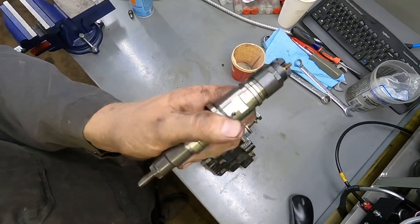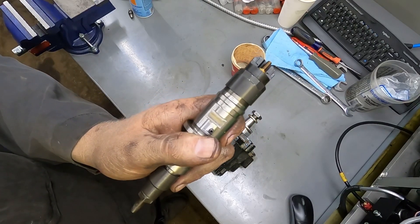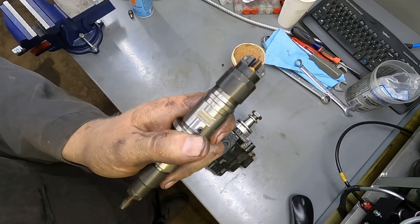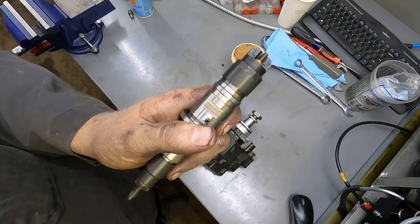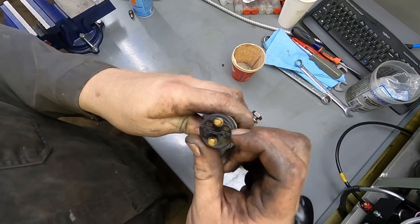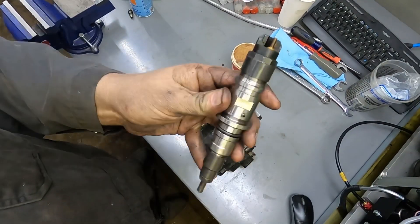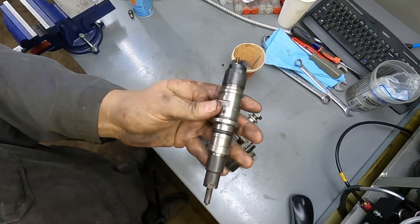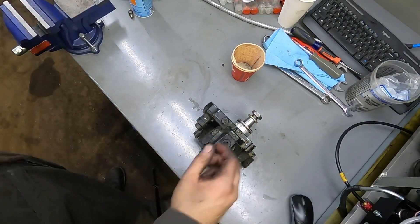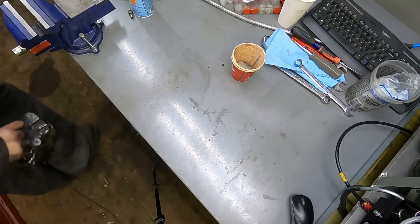There are a bunch of different injector variants in there — pickup and cab chassis are different, and the newer trucks are different too. Go back and watch the video on how to read part numbers on injectors. If you're buying used injectors for your truck, make sure the part numbers are correct for your specific truck or you will have issues.